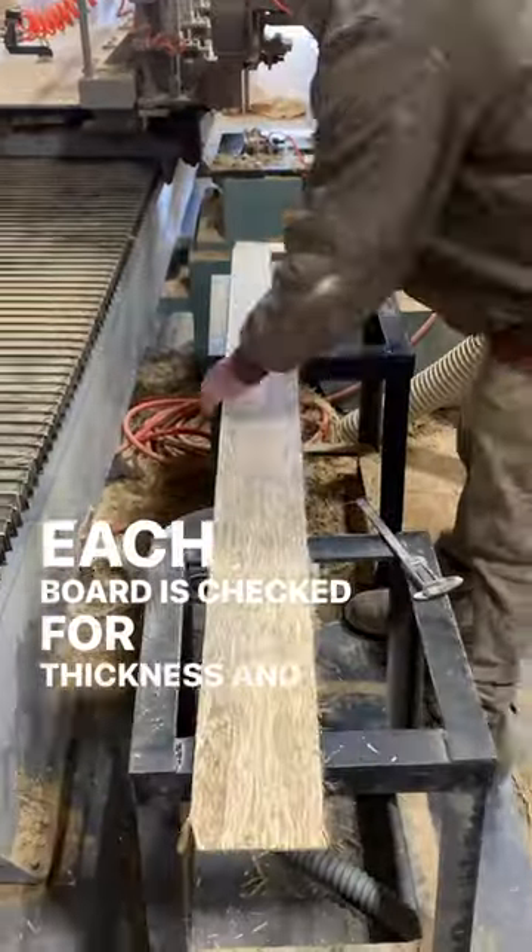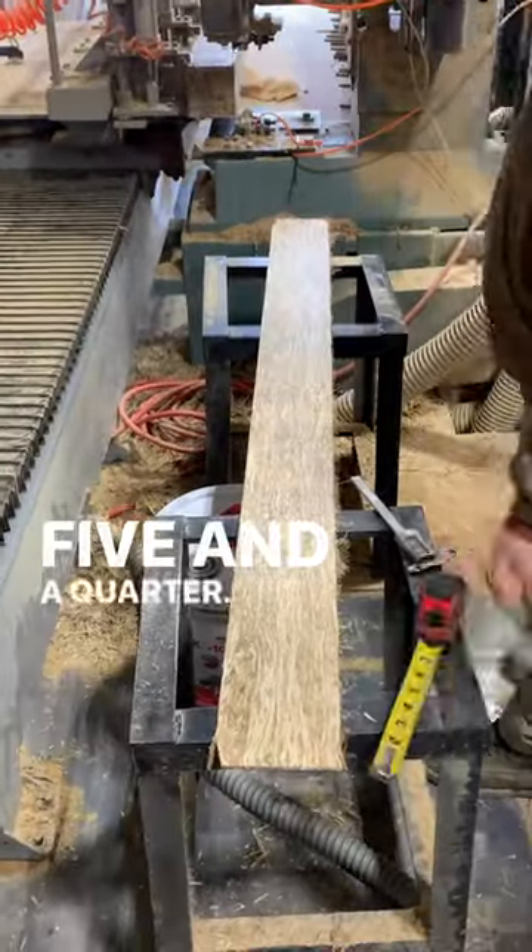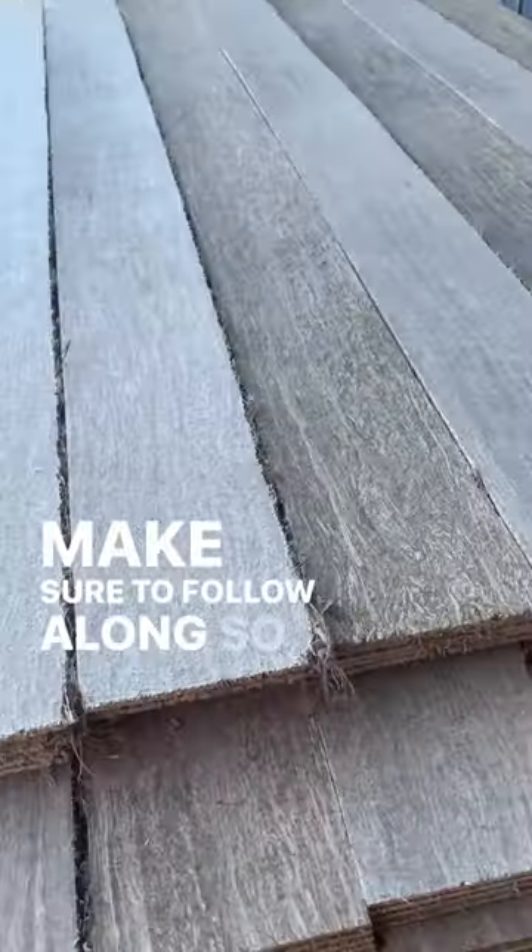Each board is checked for thickness and our standard width of 5¼ inches. Then off to the flooring mill. Make sure to follow along so you know.